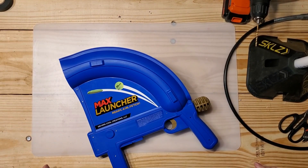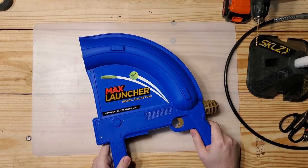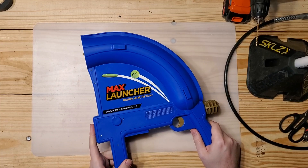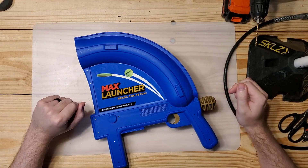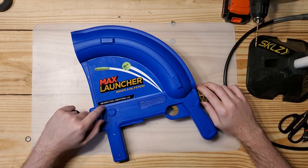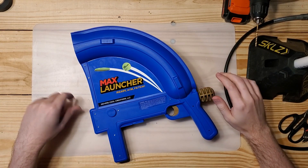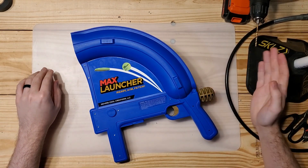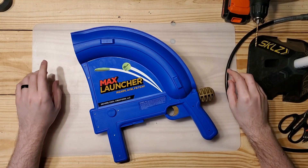Hello everyone, I'm Karius and today we're going to be talking about the Max Launcher. Kind of an interesting story behind this one because now that I'm finally doing a video on it, you can't buy them anymore. Looks like the company that makes these just kind of gave up on making them — they weren't making enough money or something, so they've completely switched over to making clay pigeon launchers for skeet shooting.